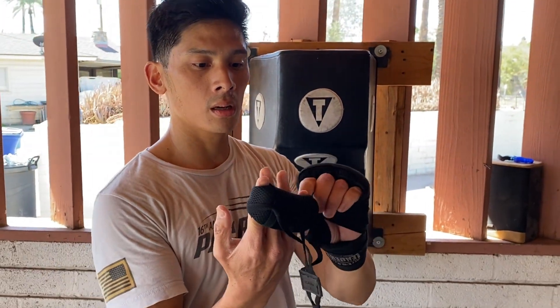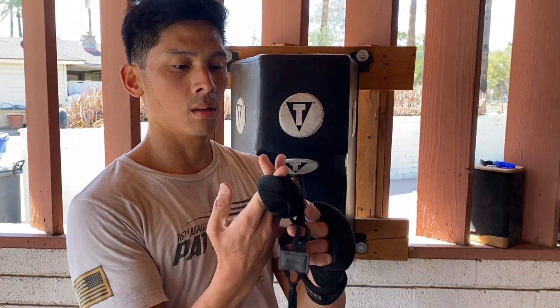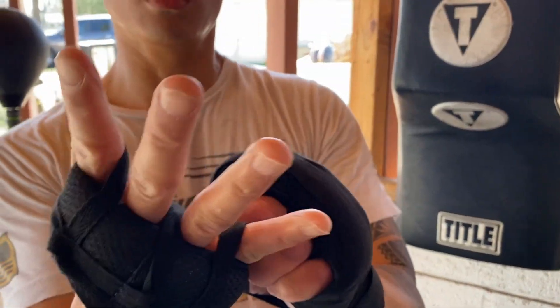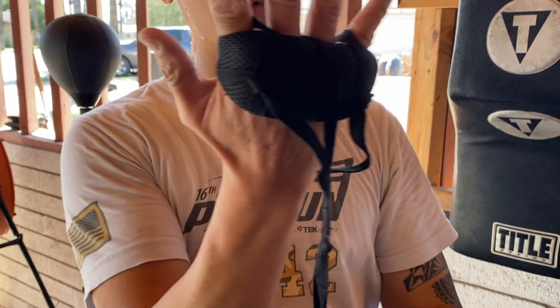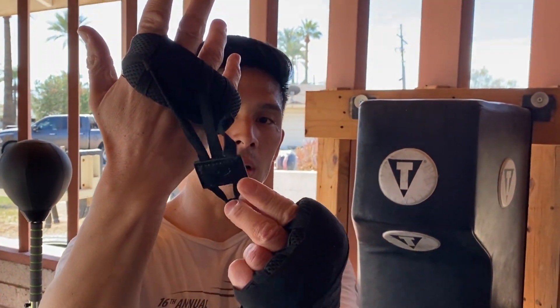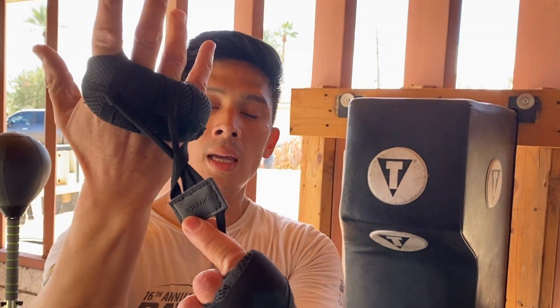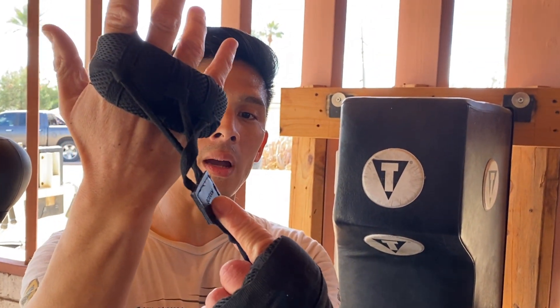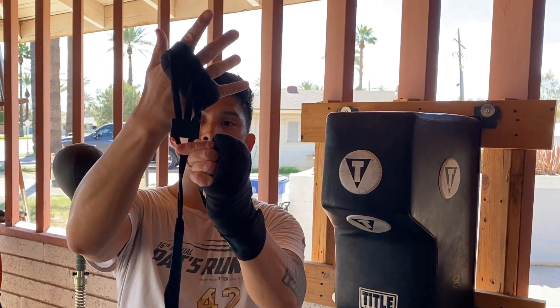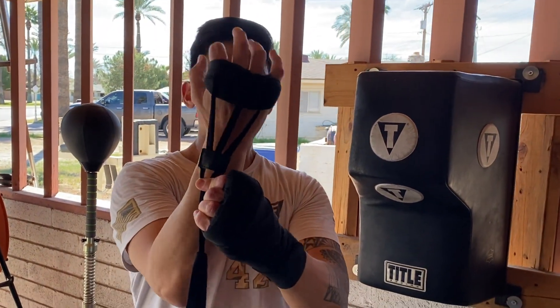This is gonna be the right hand as I put this on. I basically just kind of slip that through, and this hand right here has a little leather tag — so the Box Raw is actually labeled for the right hand. They are handed, so this is gonna be for the right, obviously the left is for the left. The traditional hand wrap — I'm just using some 180-inch Mexican hand wraps — that just loops through here and then you just kind of tighten it down.